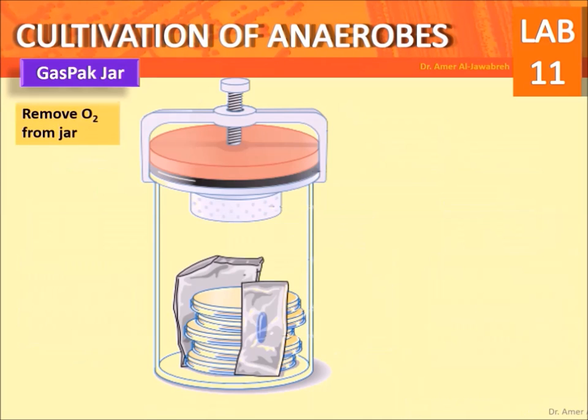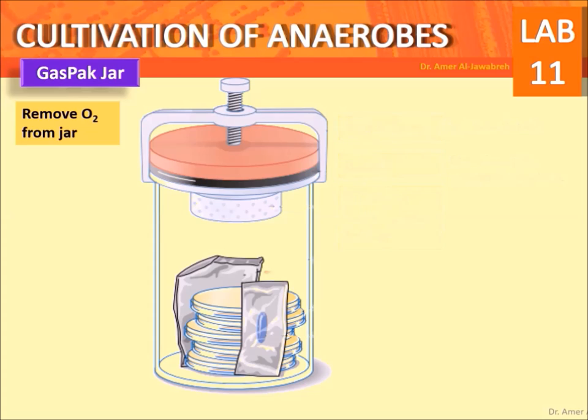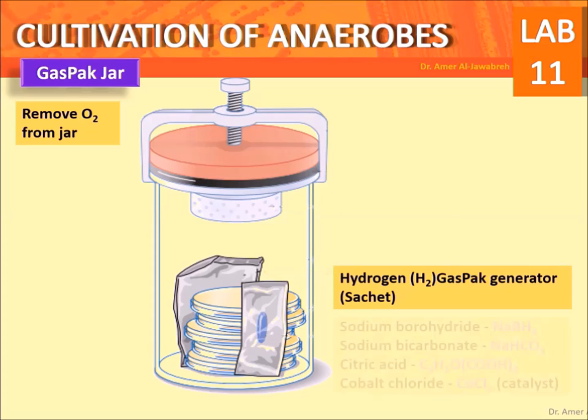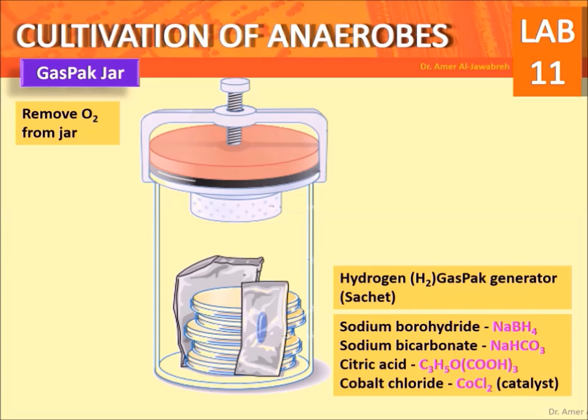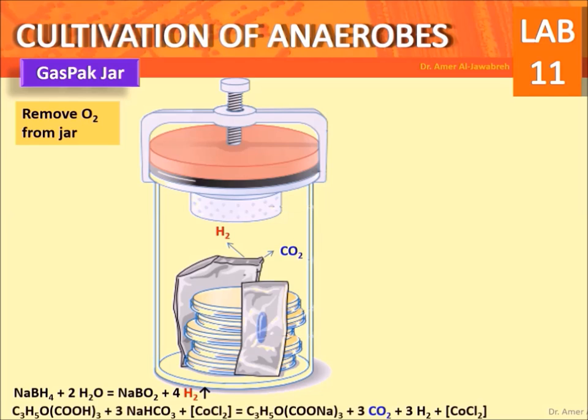Gas pack jar: to completely remove O2 from the jar. It consists of a screw clamp to close tightly, a gasket to complete the seal preventing any leakage, and a palladium catalyst and holder. The hydrogen gas pack generator contains sodium borohydride, sodium bicarbonate, citric acid, and cobalt chloride. Hydrogen is generated upon adding water to the envelope, which reacts with sodium borohydride. CO2 is produced by the reaction of sodium bicarbonate with citric acid and cobalt chloride.